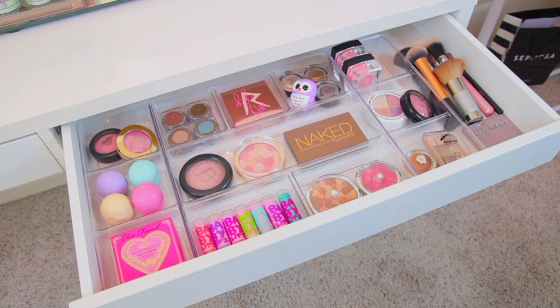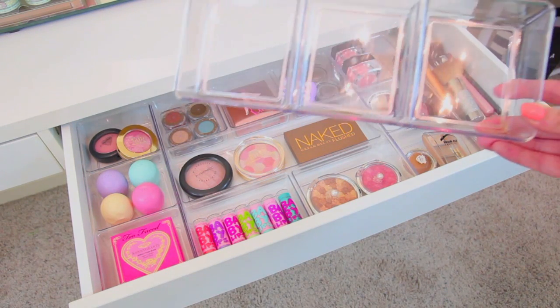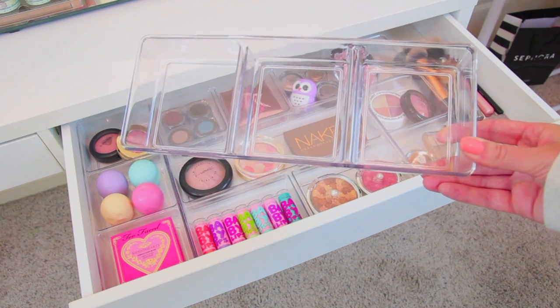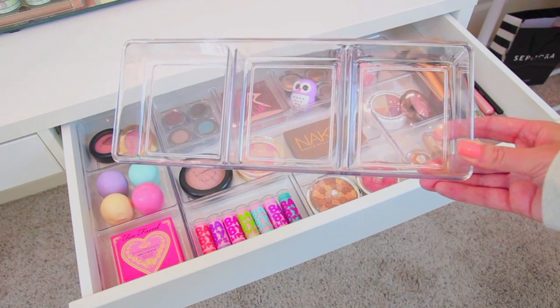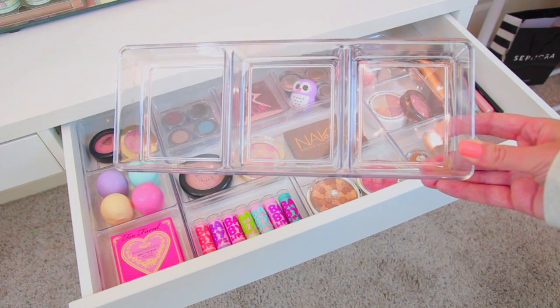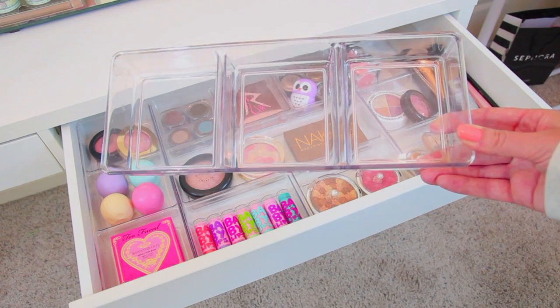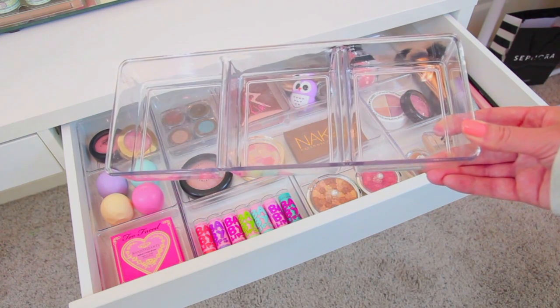This side pretty much stayed the same, but since I have this drawer open, I'll just go ahead and show you guys because I know I'm going to get a lot of questions. In the middle I have one of the acrylic trays like I just showed you guys in the other drawer, and then on either side I have two of these smaller trays. These are also from Target — you can find them in the closet organization section — and I think these are right around $2.99.